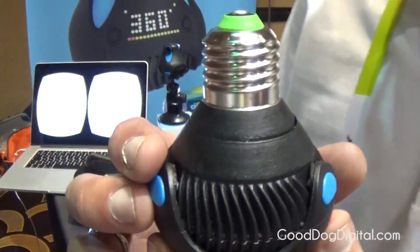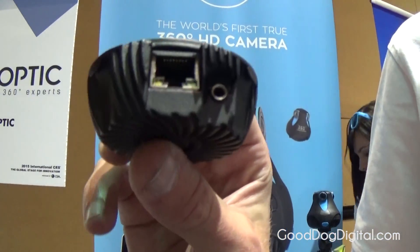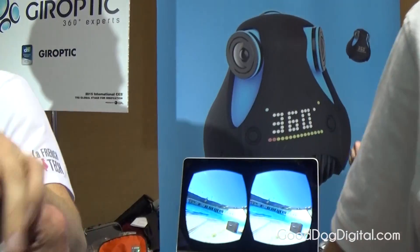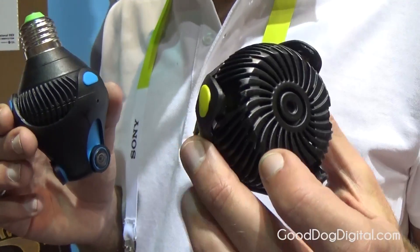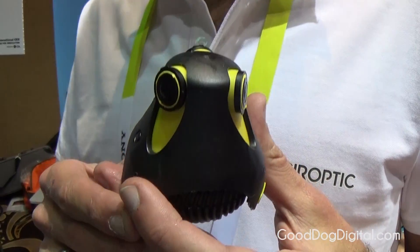Some other cool features we have: in an environment like a concert, we have an Ethernet streaming port that allows you to do very steady streaming. Here's the 360 cam. All the information is available on 360.tv. It's available for $499 and we're shipping in Q1 this year.